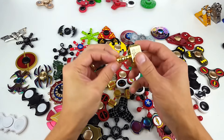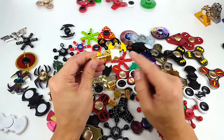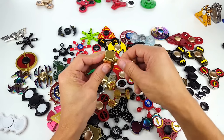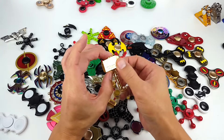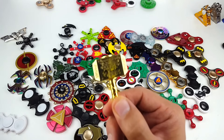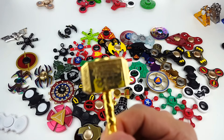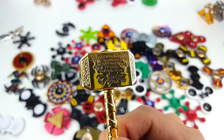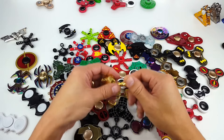Oh here is my Thor hammer — this one's pretty cool because it actually comes with another component, another thumb cap on this side, so you can unscrew this rod and just put that in there, and then you can spin just the top hammer part by itself. This is actually engraved too — you can kind of read that right there, so that's pretty cool. It's definitely heavy as well.